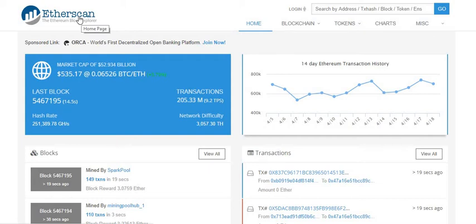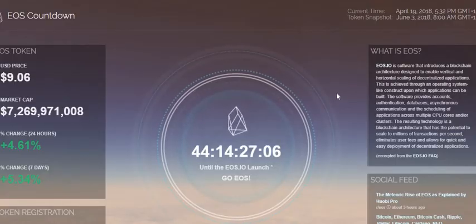I was looking at my address two days ago and noticed that I have some EOS in there. As you guys know, EOS is launching their mainnet soon — supposed to be in June. According to the EOS countdown, the token snapshot is going to be taken on June 3rd, and they're going to be distributing EOS tokens that will live on the EOS platform, not Ethereum-based.